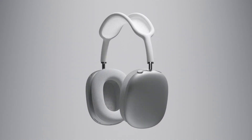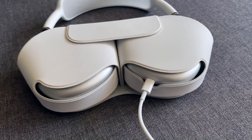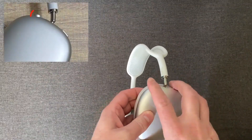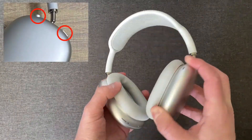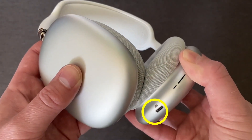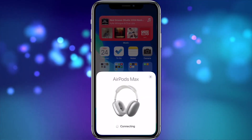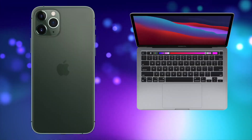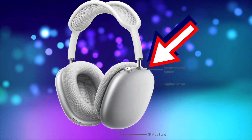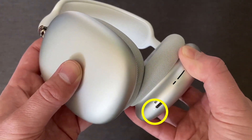And to reset the AirPods Max, Apple recommends charging your AirPods Max for a few minutes to make sure they have enough power to go through the process. Then press and hold both the noise control button and digital crown for 15 seconds until the LED flashes amber, then white. Now you can connect the AirPods Max back to your iPhone or computer from scratch. If your iPhone or computer are not picking up the AirPods Max to set up again, press and hold the noise control button until the LED flashes white to put them in connect or discovery mode.